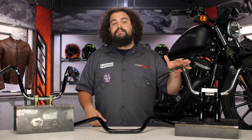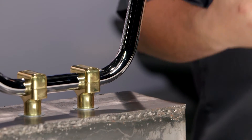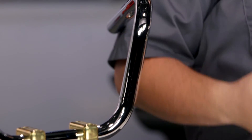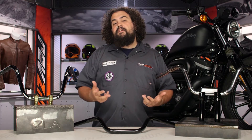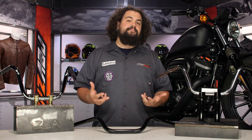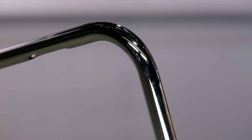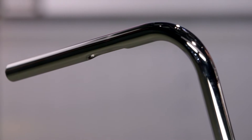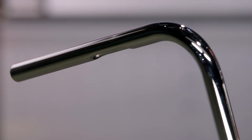One of the ways West Eagle is keeping the price down on these things is by using thin wall construction. Normally I like to see .095 or .120 wall tubing in the bars — these are just a bit thinner than that, so they are going to be a little bit lighter. They probably won't survive well in the event of a crash, but they're also not overly overbuilt either. It's one of the ways West Eagle is keeping that price point down and bringing a lot of different styles at an entry level price.